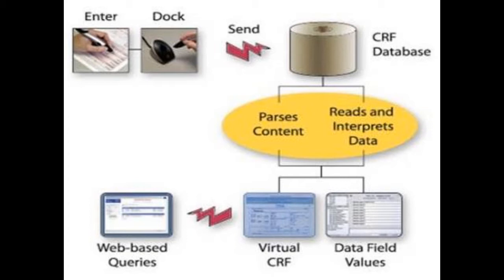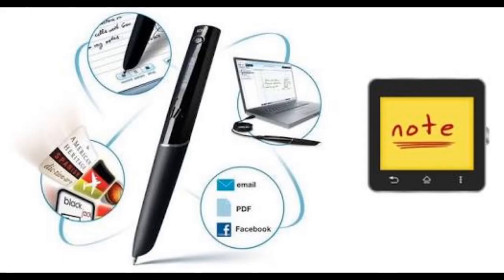The written note will be stored on the memory chip of the pen, and will be able to be read in digital medium after the job has been done. This will save time and facilitate life.